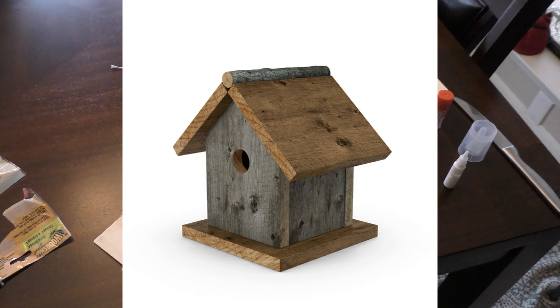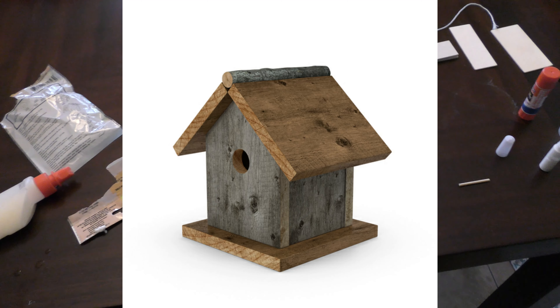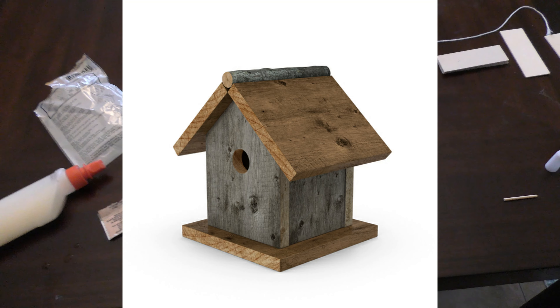Let's see the end product. Here you see my glorious birdhouse in all its glory. It looks really good — I'm really proud of it.